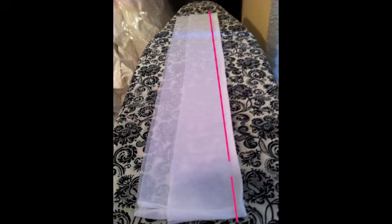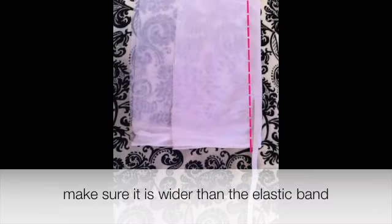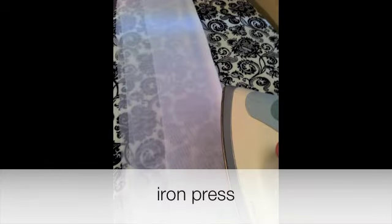Now you are going to stitch it all the way around, but make sure you leave about an inch opening. Also, make sure the width is a little bit wider than the elastic band you will be using.